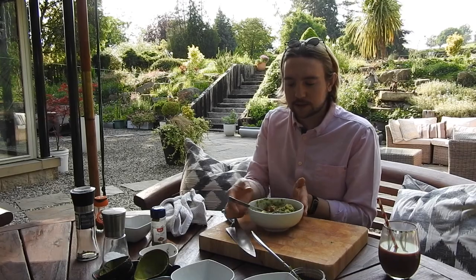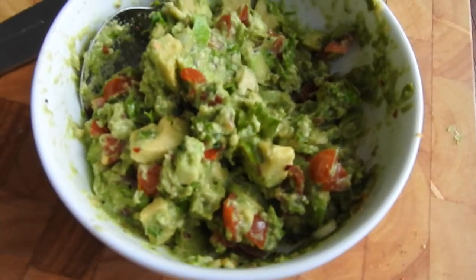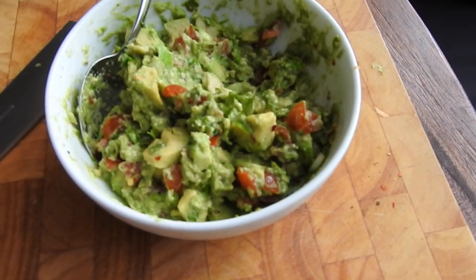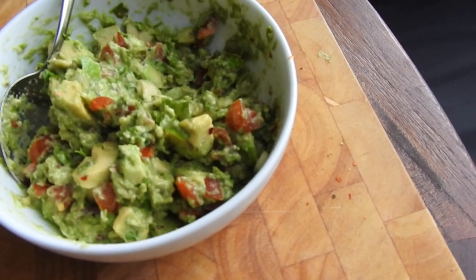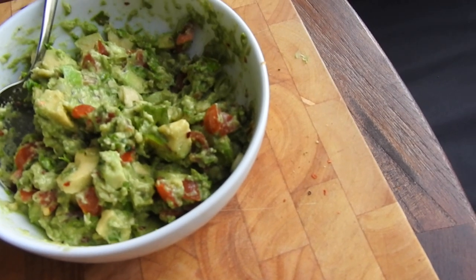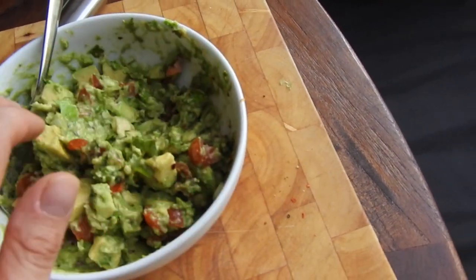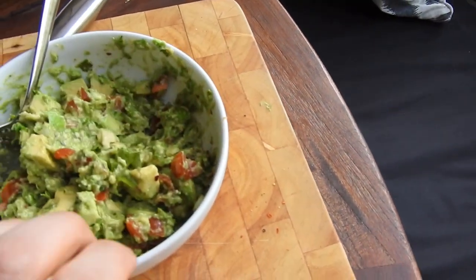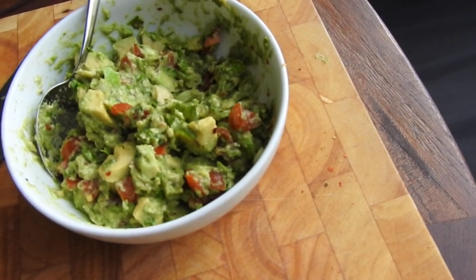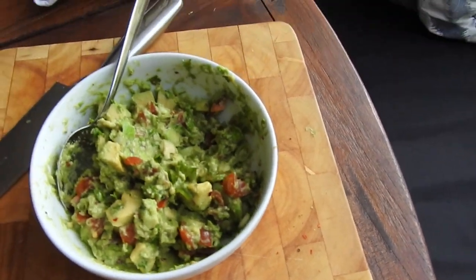I'll show you a close-up of what the guacamole looks like — nice and textured, fresh. A top tip: if you are making this ahead of time and storing it in the fridge because you don't want the avocado to brown, get some cling film or ceram wrap and press down directly onto the avocado so there's no air surrounding the dip. It will keep fresher that way rather than just covering the bowl, because too much air will cause it to oxidise.